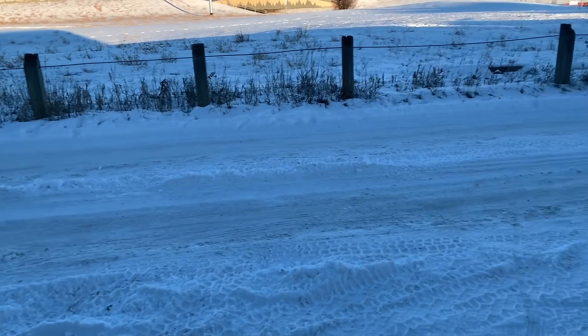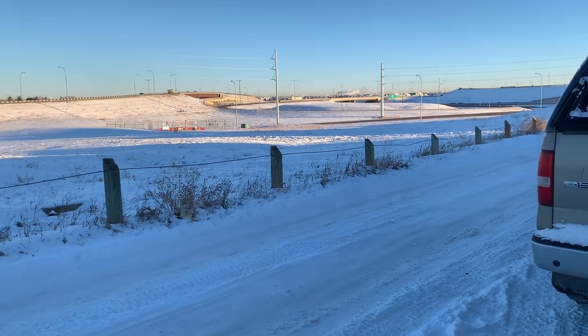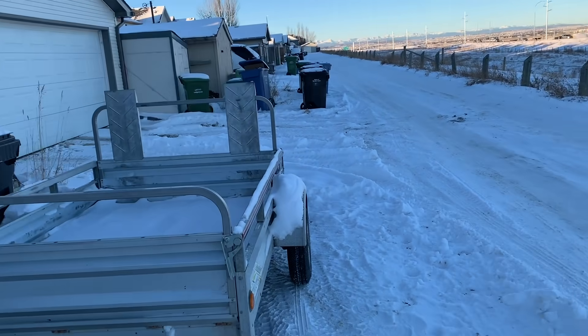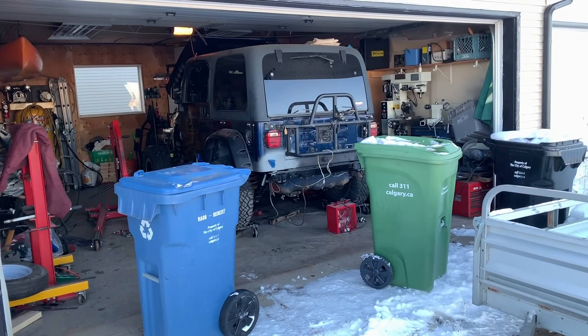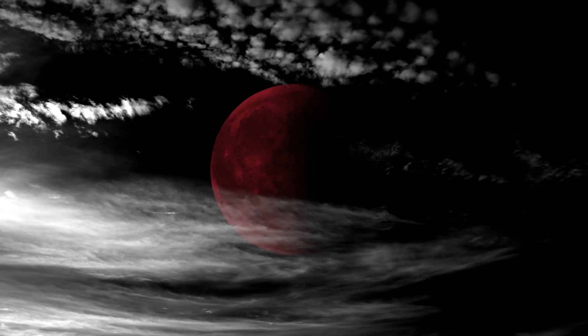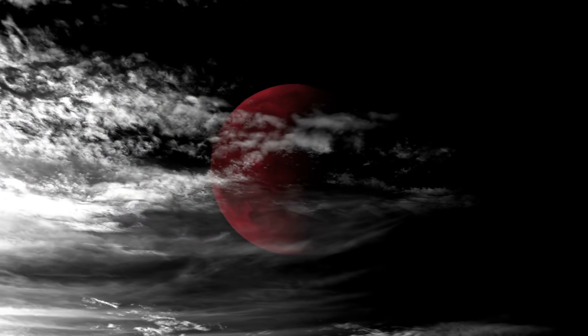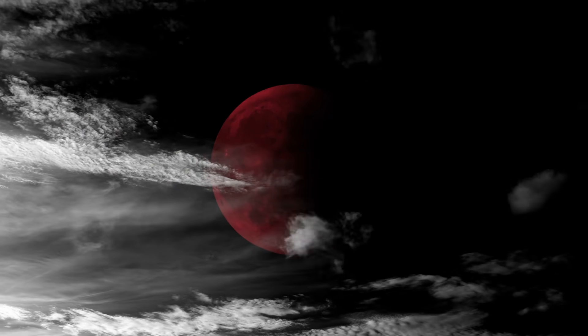Good morning everybody, it's Saturday morning. Just getting loaded up, it's a bit chilly this morning. This alley really doesn't see sun for the whole winter. Big day today — picking up the motor for the Jeep.